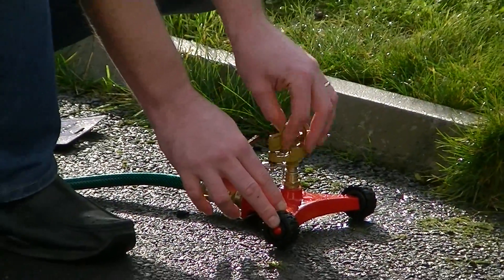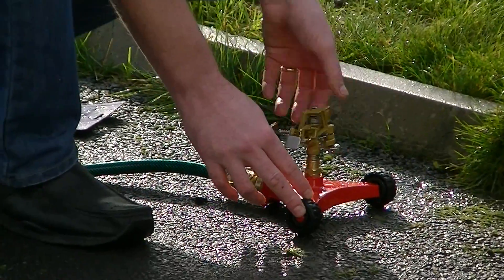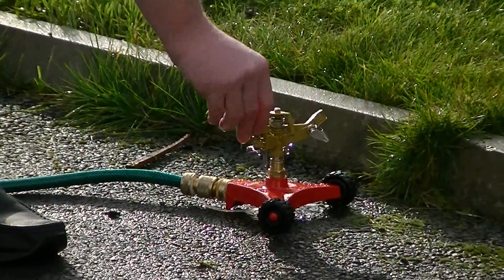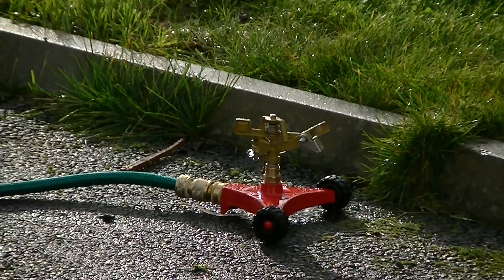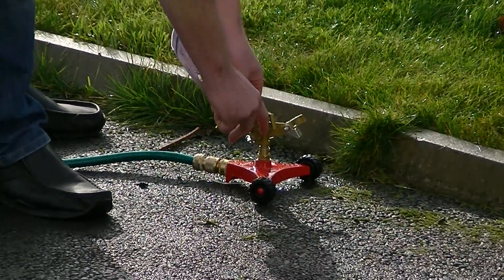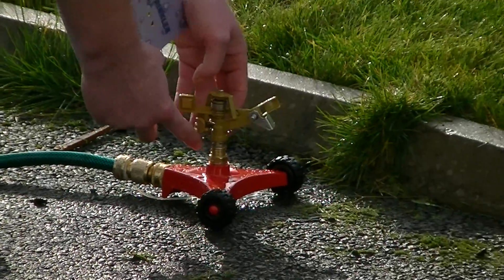So basically it just attaches down to your Darlac base and you just screw it in there. Now it's in there and basically what it does is it's an InPulse Sprayer and it throws up to 40 feet of water and it turns in a 360 degree turn. You have different adjustments here for the different speed or for the different settings of spray that you need.